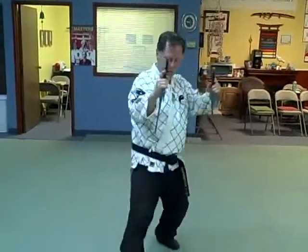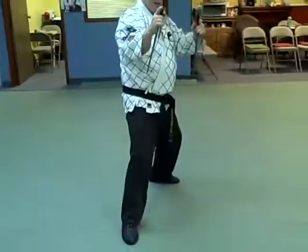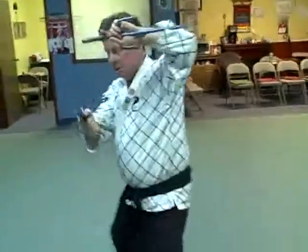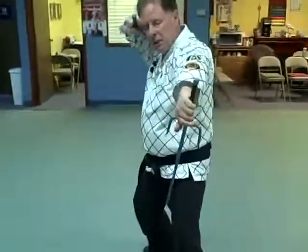Close your sides. Step forward into a back stance and do a big circular motion. And repeat on the right side. We open the side.